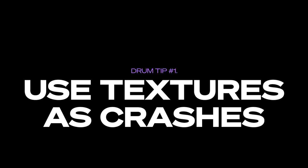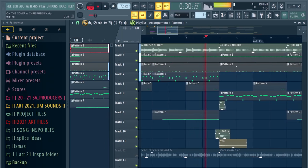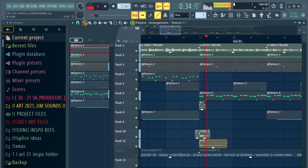Number one: instead of using crashes, try using textures and voxes to give a harder impact. Here's an example of what I mean. When I say use textures and voxes as crashes, this is exactly what I mean.